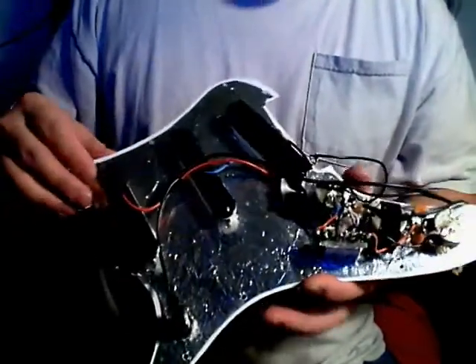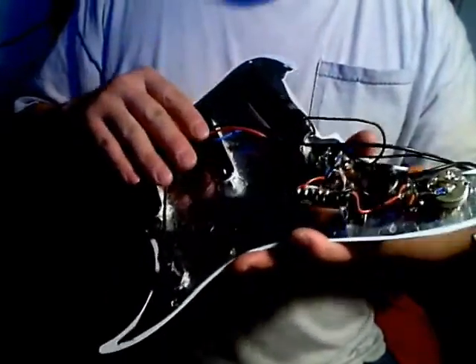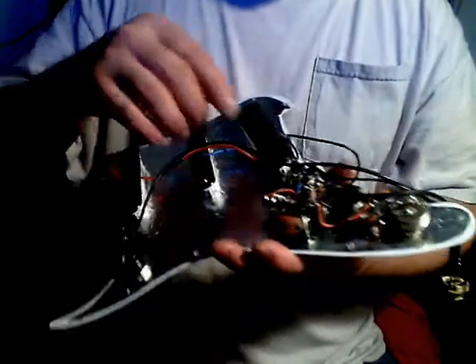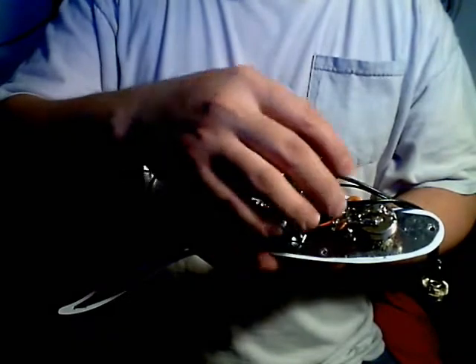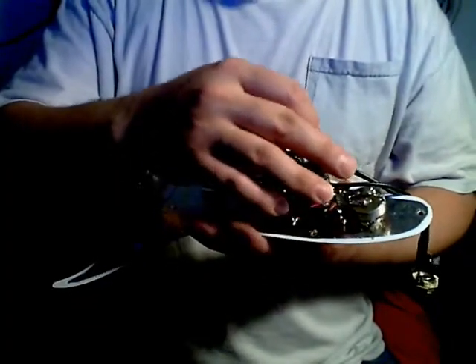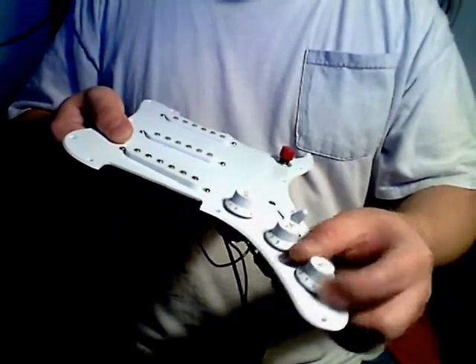I'm replacing those, and this makes it sound completely better. When I get to the playing demonstration you'll see that. I also tried out a bunch of different capacitors on the tone controls and ended up putting in just 0.0047, so that these are more like fine-tuners rather than the normal range — most people don't use the lower half of the tone control anyway.